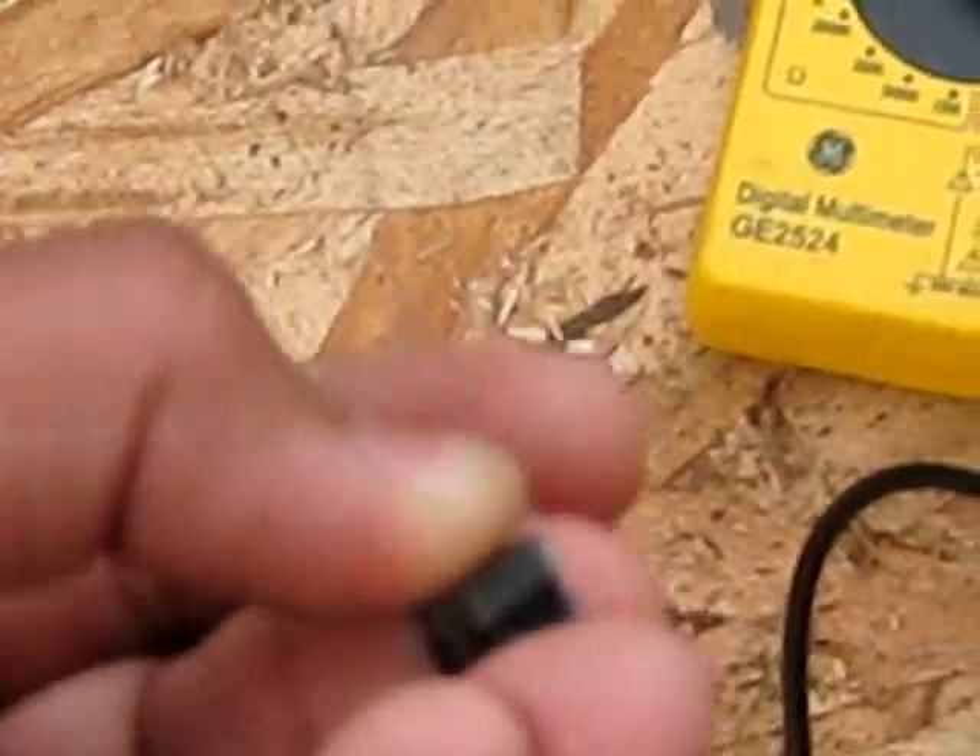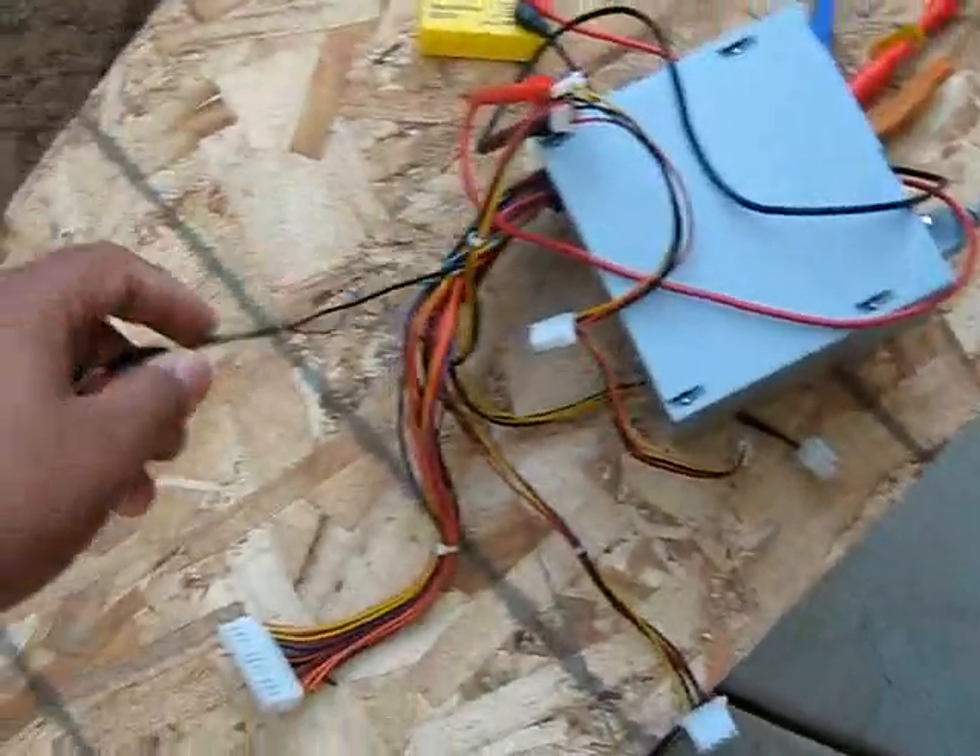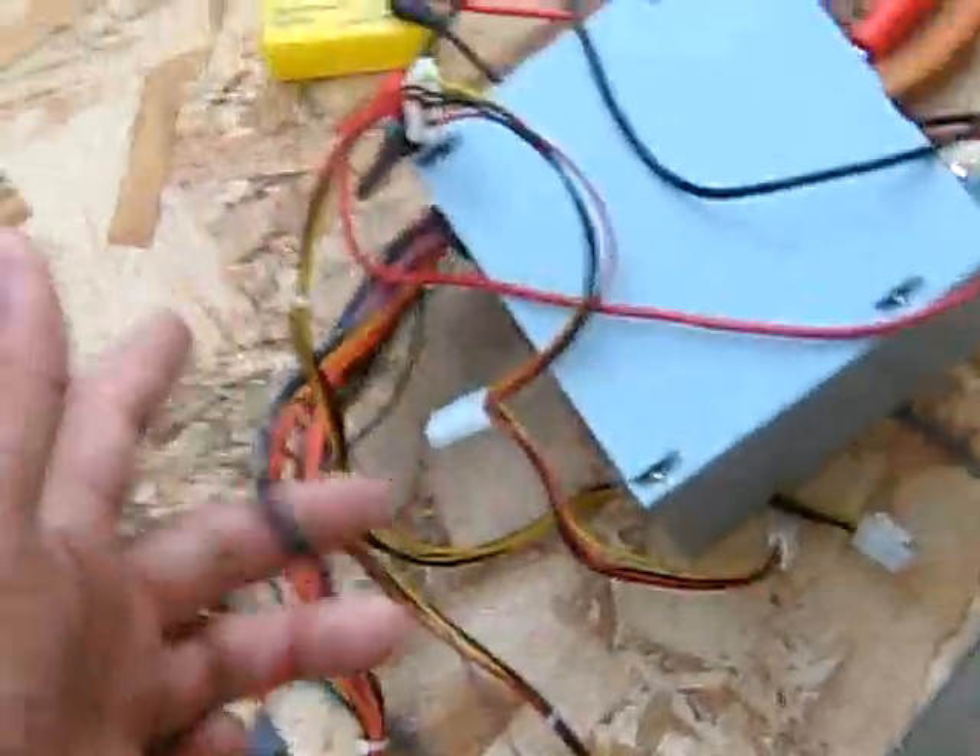Now the fan started spinning and the voltmeter shows 12 volts — I am pressing down on the switch. When I let go the voltmeter reads zero again and the fan has stopped spinning. So once again, you just have to ground the green wire and as long as it stays grounded the power supply will run.